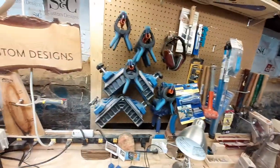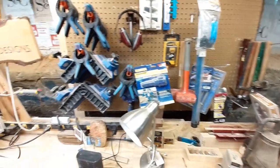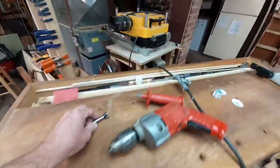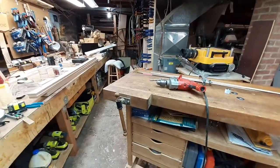I like Rockler. I have a lot of their tools and jigs and they're really, really useful. Hoping to get sponsored by them once I get my viewers up to a thousand on YouTube. That being said, please subscribe to my channel if you like what you're seeing.